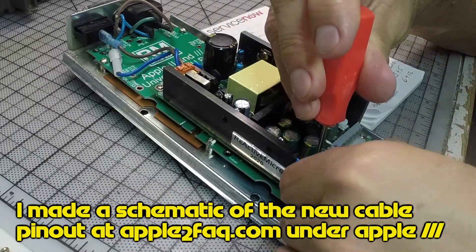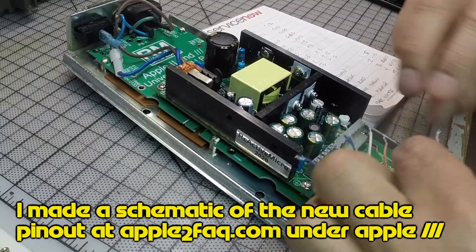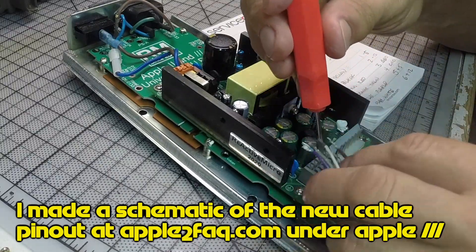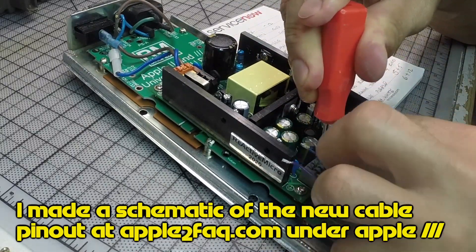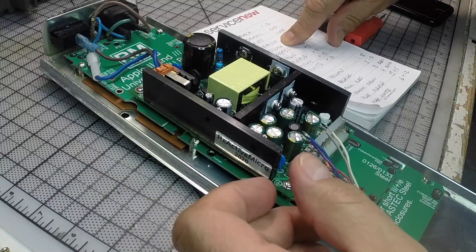I had a lot of trouble with this cable connection. I'm a visual person and I couldn't really make out what goes where. So finally I did a schematic and I put it on the website so you can use it, and hopefully it will be useful for you.